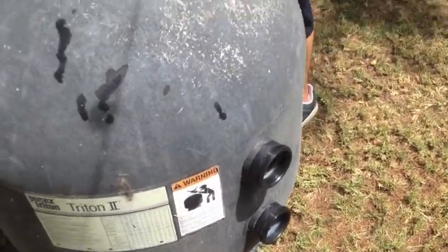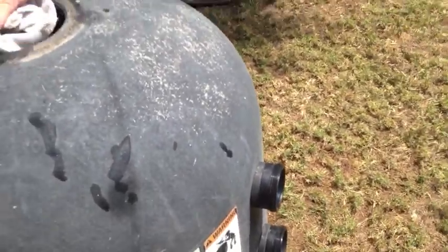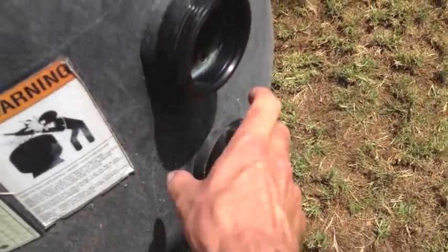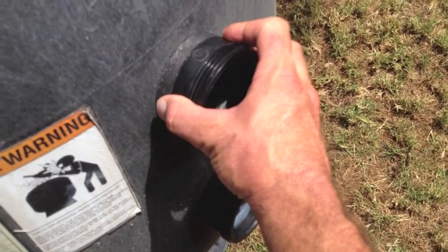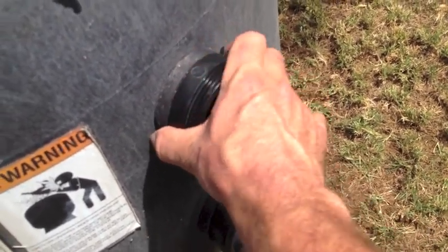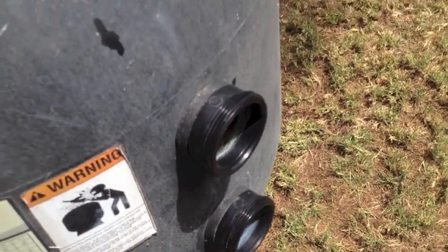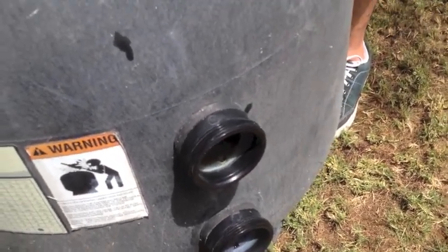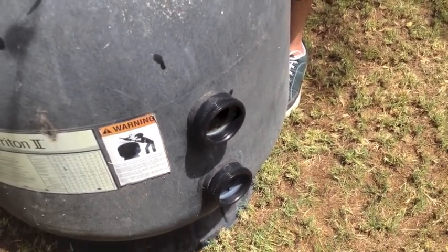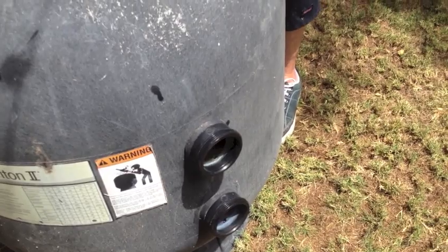One thing we've got to watch for when we're muscling this filter around and disassembling it and torquing on things is the bulkheads right here. All the pipes are connected to these bulkheads, and if we put too much torque we can actually crack the tank or loosen a seal. So we need to be real careful — just take a gentle hand and keep a close eye on it. Sometimes it's best to just leave the backwash valve attached, as that gives it a little more support to grab onto.